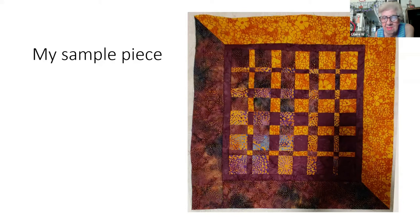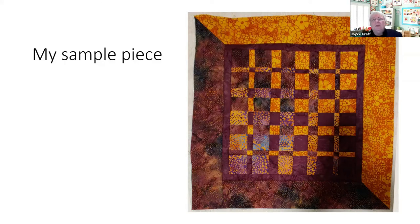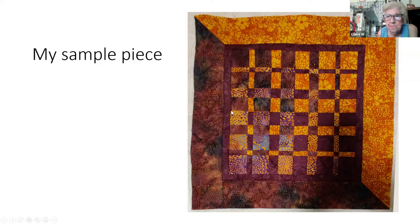You start with any old thing and you may hate it or you may love it, but it's about two hours of work — so big deal. If you want to throw it away, it's not a big deal. At least you will have learned something — how to match the points, how to do the pressing, how to keep it square. That's what you're aiming for right now — just getting those basic skills down.